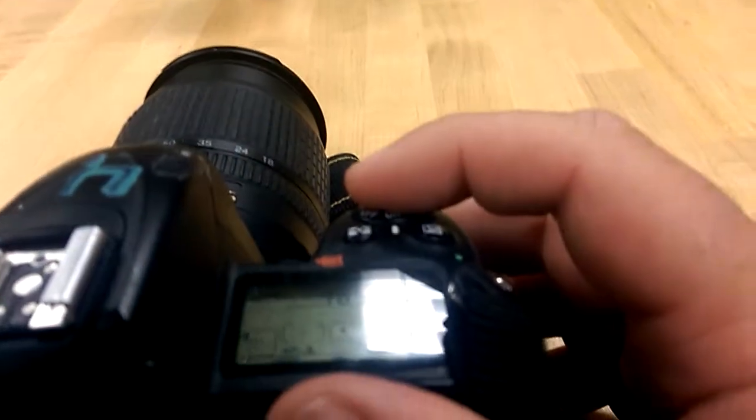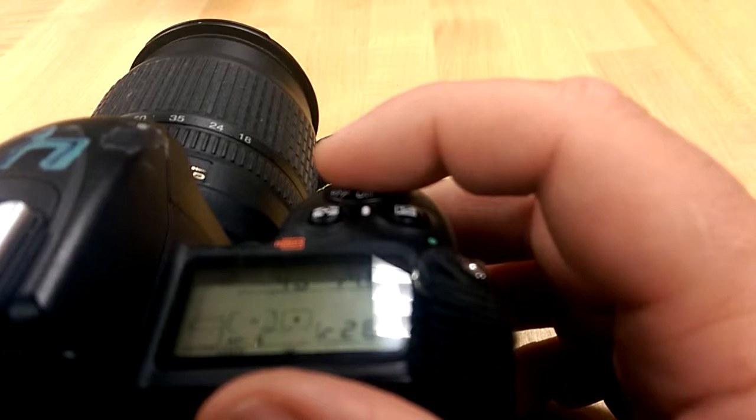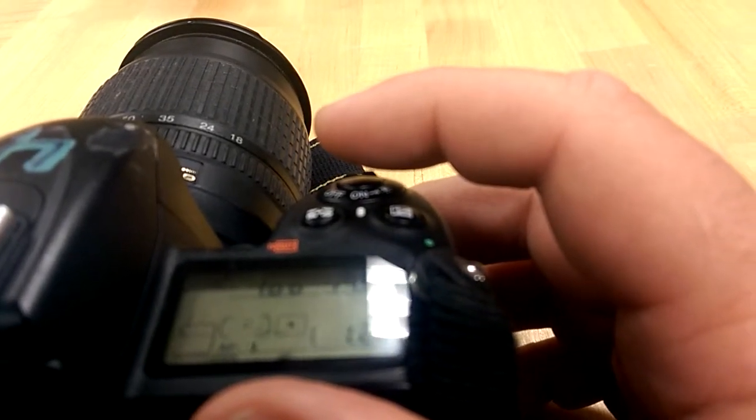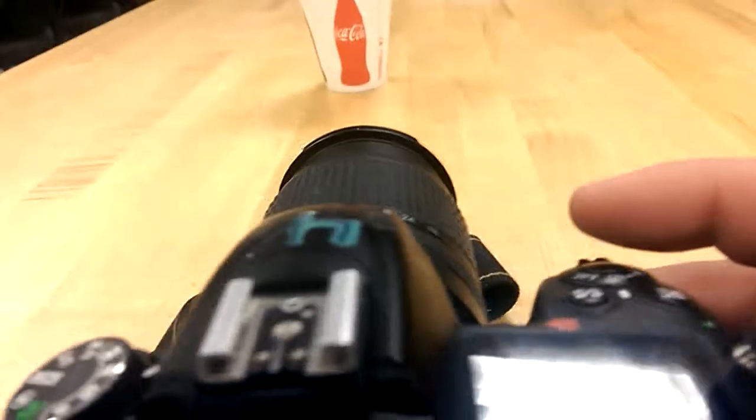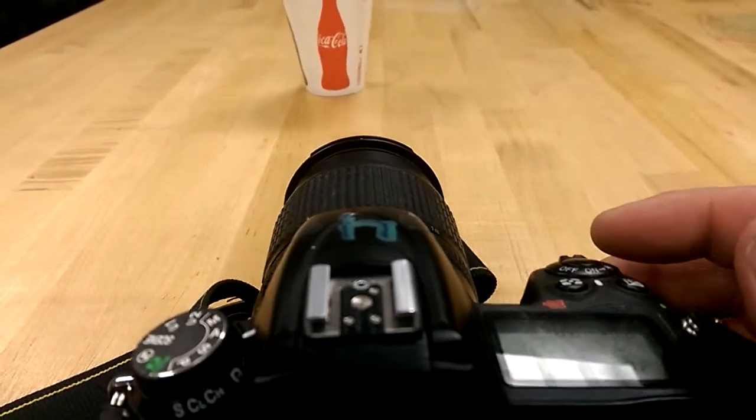Still holding that button down — I haven't let go yet. I'm going to go ahead and gently press it the rest of the way down. Then it went ahead and took the photo, and it got it just how we want it. That's what focus frame shoot looks like. It's actually really, really easy.